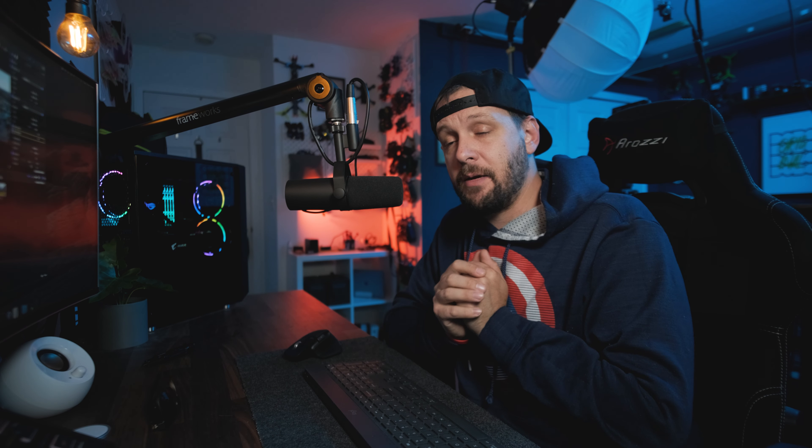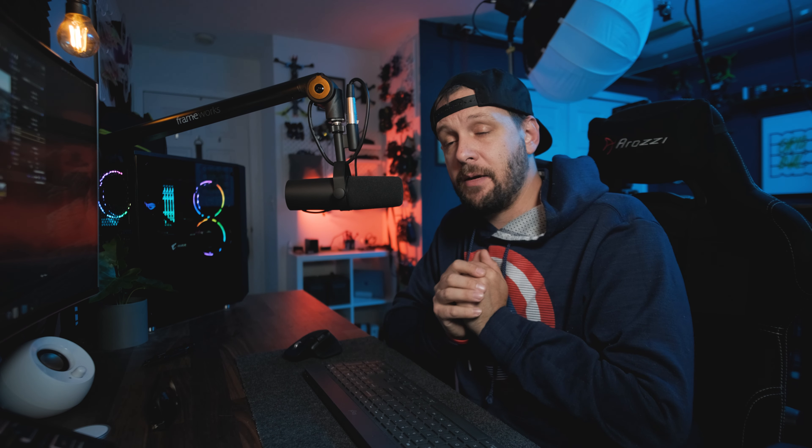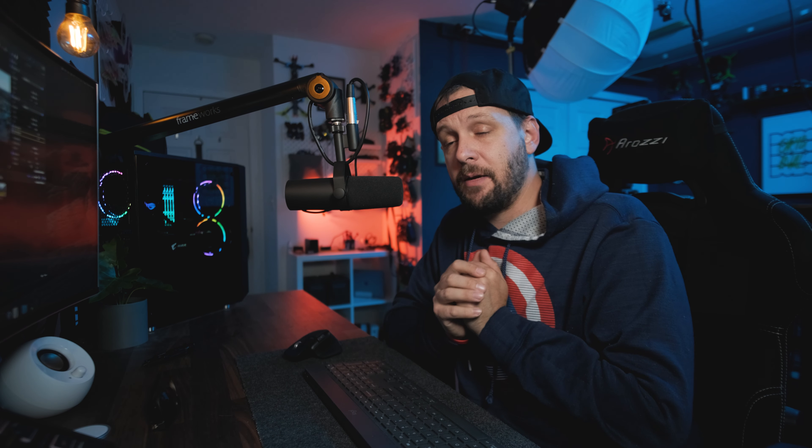Try this out — you've got nothing to lose. It could give you a really nice look, and it's also an easy way to match other cameras by starting with a neutral color point so you don't have to twist the colors around as much. This isn't everybody's cup of tea, but try it out and let me know how it works. Since we don't have a flat profile on the Mini 2, this is a great workaround. If you enjoyed, hit that like button — as always, stay original.